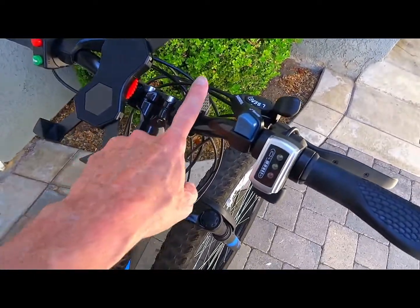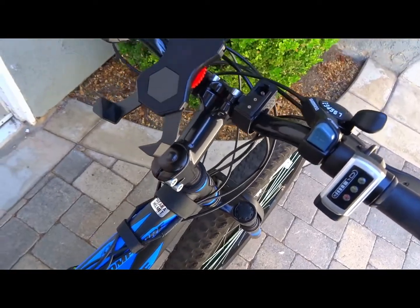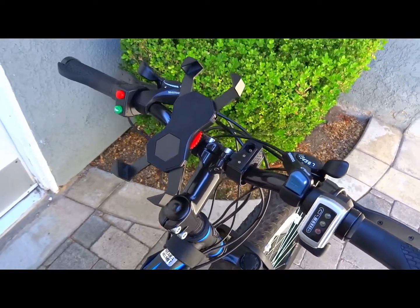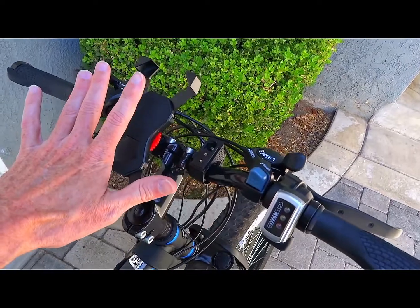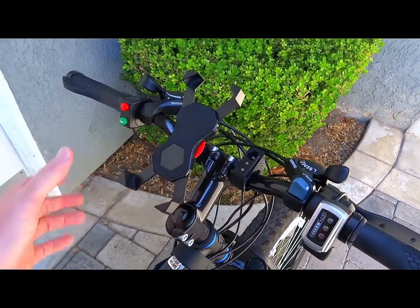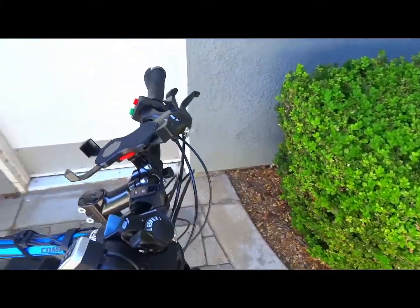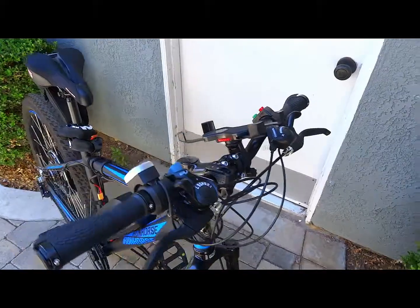You'll inevitably end up with a light and a phone holder up on the bars. The phone holder can replace the dashboard display that comes with the Golden Motor kit, since the kit doesn't actually include the display anyway. You can just use a phone app for speed and trip data — GPS is probably more accurate anyway. Just velcro the extra wires up and they'll stay out of the way.